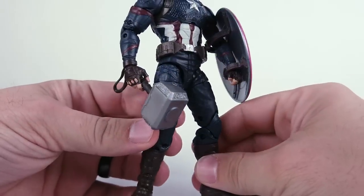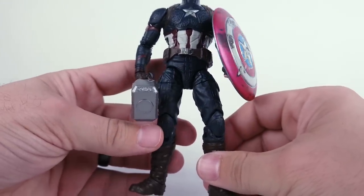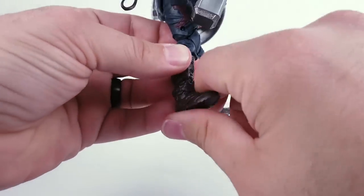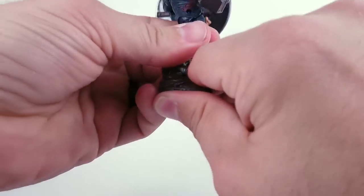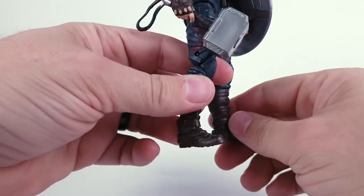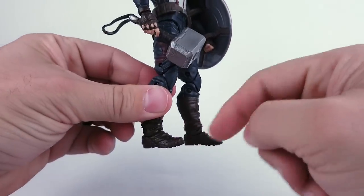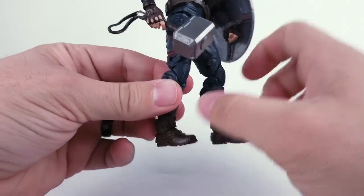I found this figure a couple days ago at Walmart and, just like some figures I've gotten before in the past, this joint right here is frozen. It's not moving at all and it's actually frozen a little bit angled up, so I have to put this leg back to get it to lay flat and I just want to have more options.